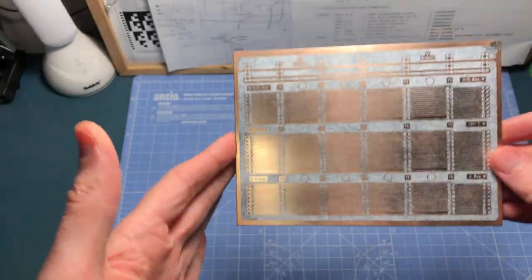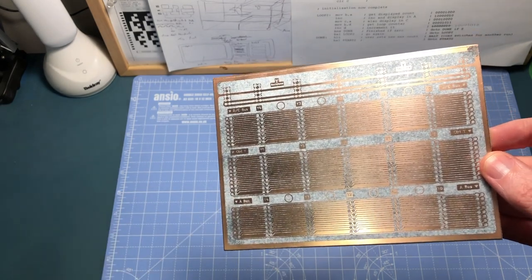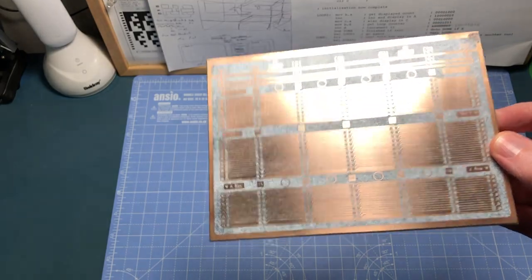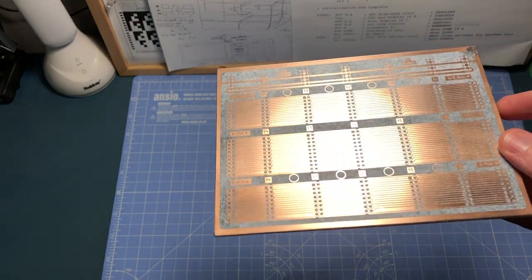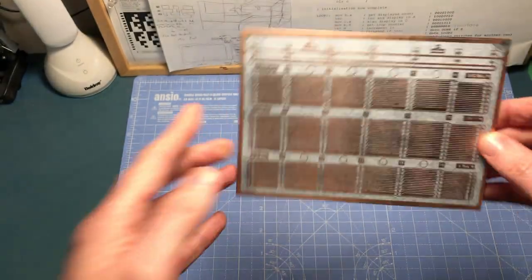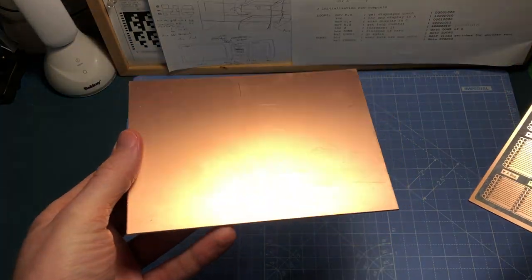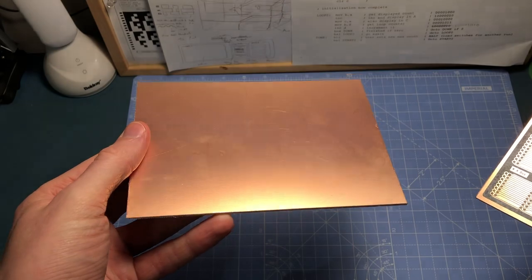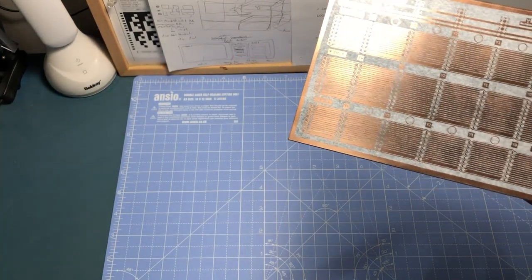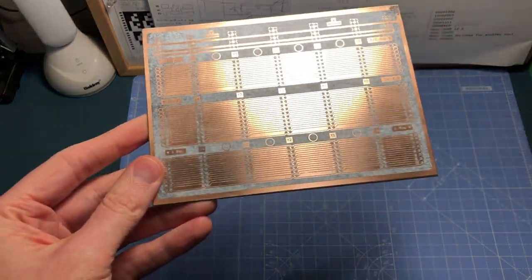That's where there's no way back. At the moment I could wipe all the ink off using acetone - as shown in my previous video - and it's quite easy to start again. But once I start etching there's no way back. If it goes wrong I've got another piece of board and could have another crack from scratch, but the further you go on, the more steps you have to redo.